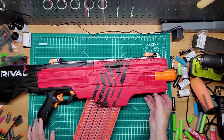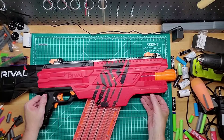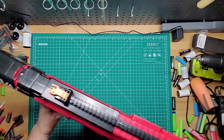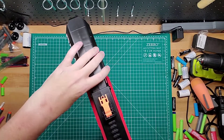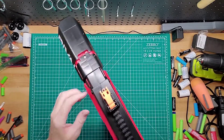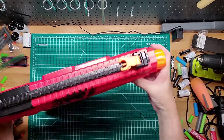You can put a grip here that fits the Rival rail. Same way with the Nemesis — you unscrew right here to get to the batteries, and the tray just comes out like that. You have a sight up here and then a forward sight up the front.